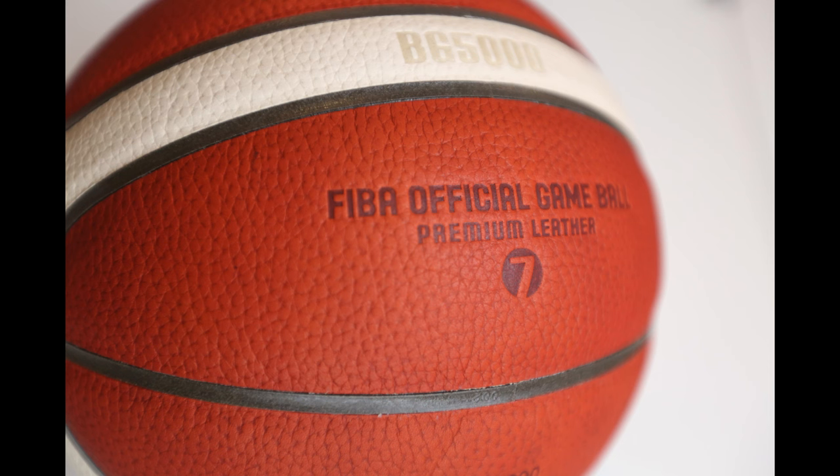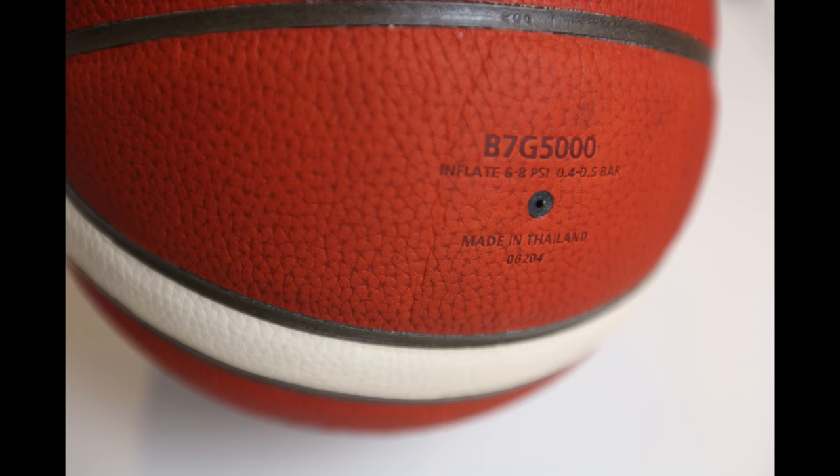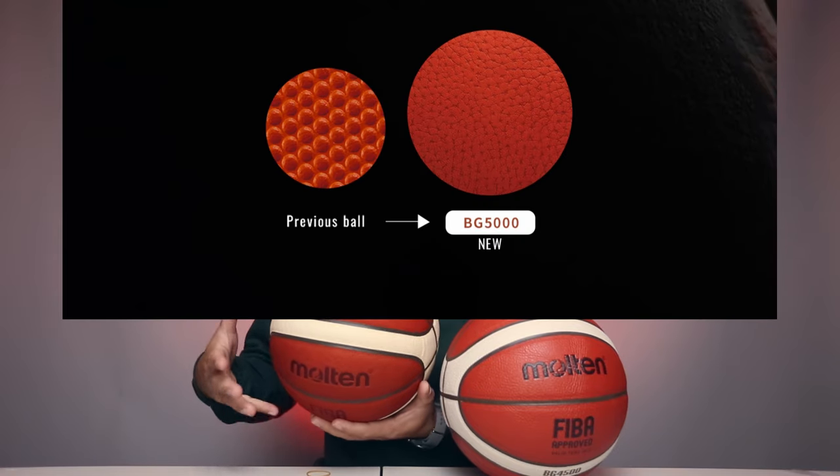Over here it says BG 5000, FIBA official game ball, premium leather, size 7 — it's all branded in. Right here: B7G 5000, inflate between 6 to 8 PSI. Made in Thailand. There's a serial number here — mine is five digits. I'm not sure if all BG 5000s have a five-digit serial number or more digits.